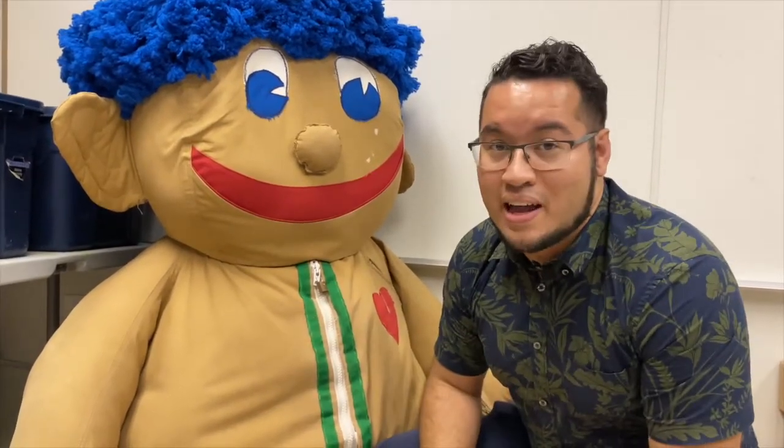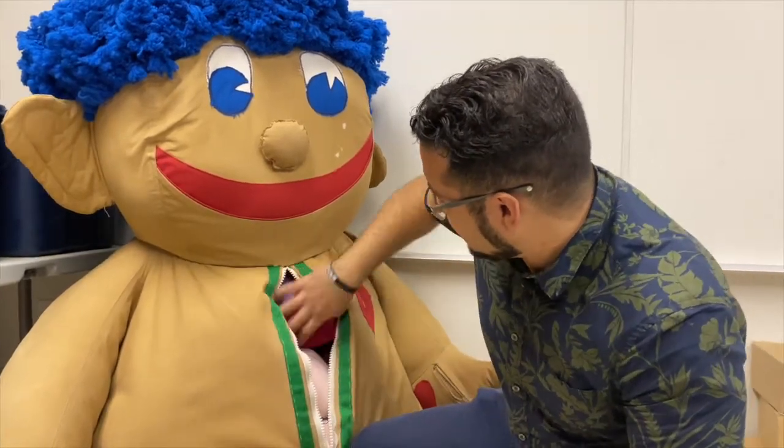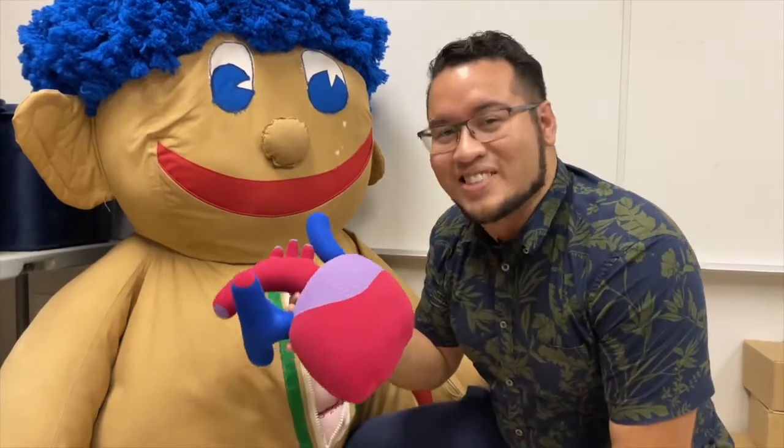See this guy here? That's my pal, Señor Stuffy. He's always trying to teach us about anatomy. So let's see what we're going to be learning about today. Looks like it's all about the heart on today's Virtual Science Short.